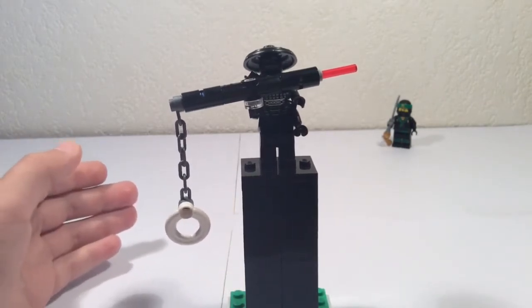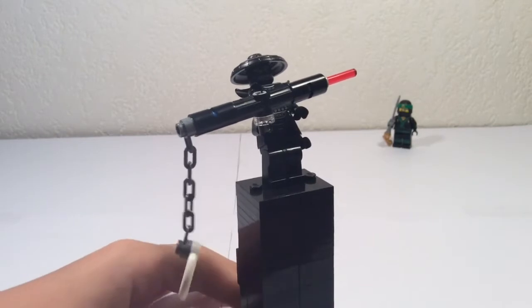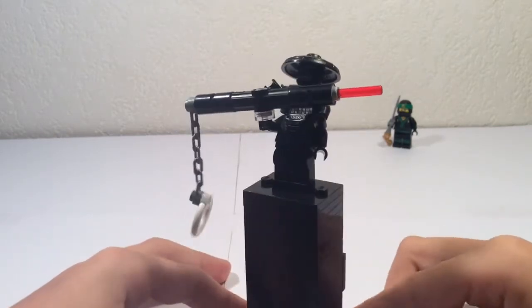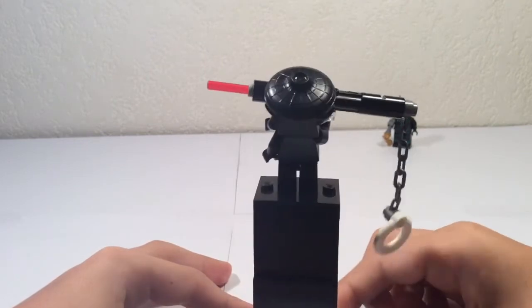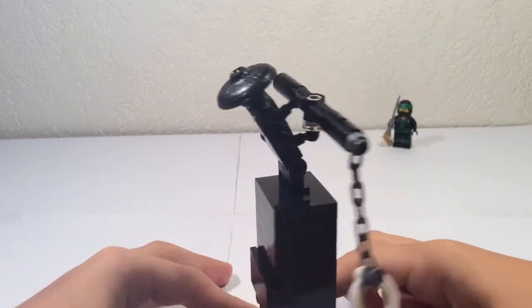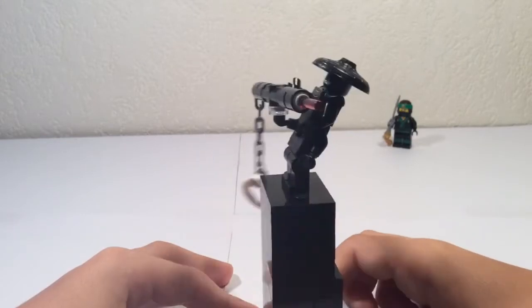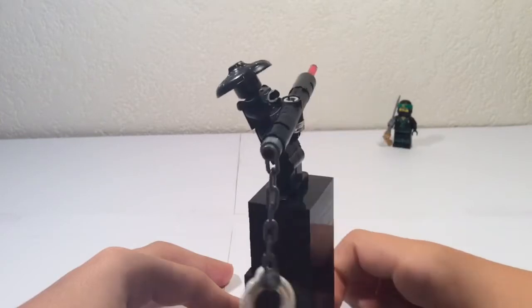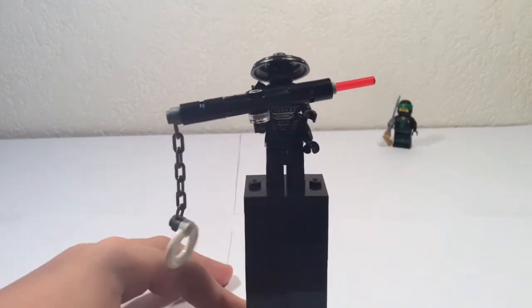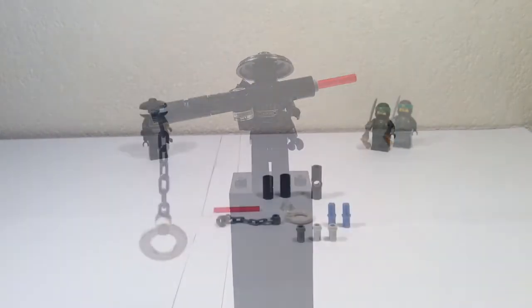I haven't seen the movie yet but I'll surely see it. Here's a 360 of this weapon. It's a tutorial in case you don't want to buy the sets, because in some of the sets you can get it, but it's pretty simple to make. So let's get right into the tutorial.